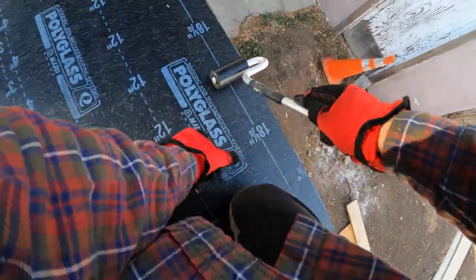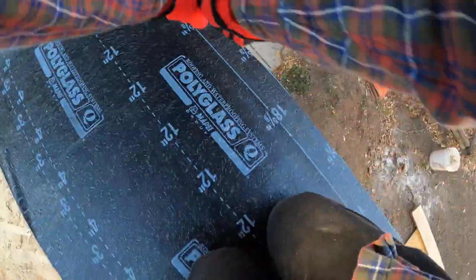Stay tuned for that next video about spray foam. And then the one after that I think might be tile. I'll see you next time. Bye.